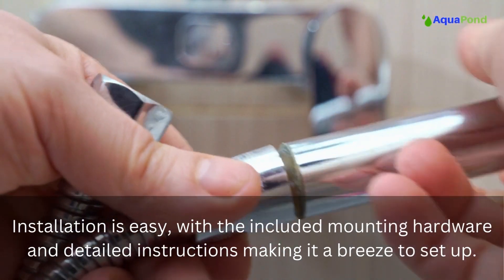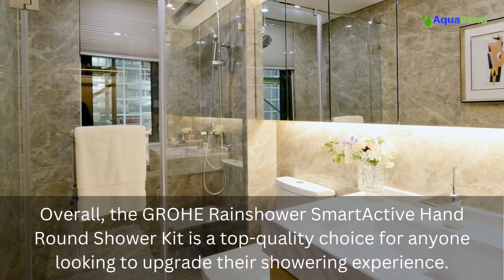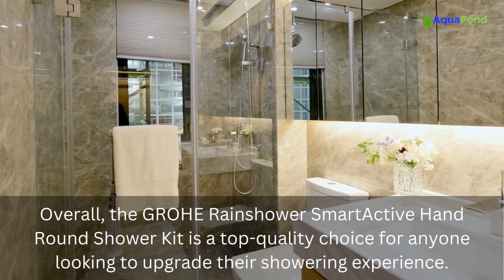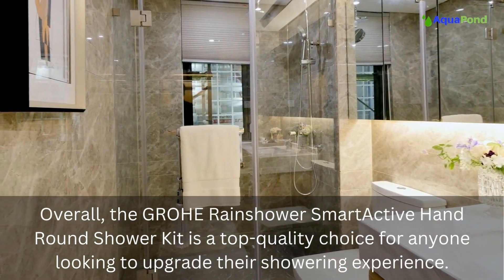Overall, the Grohe Rain Shower Smart Active hand round shower kit is a top quality choice for anyone looking to upgrade their showering experience.